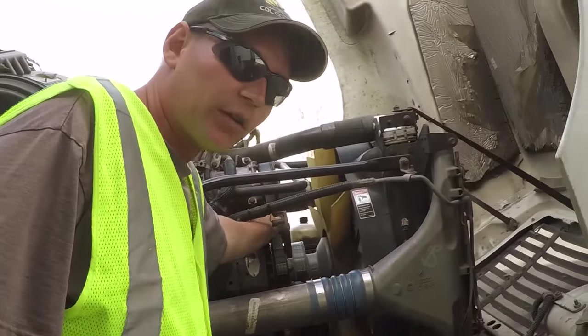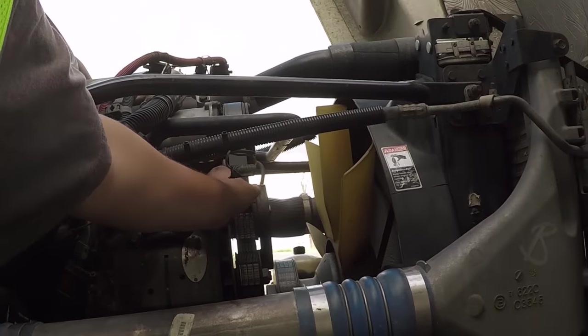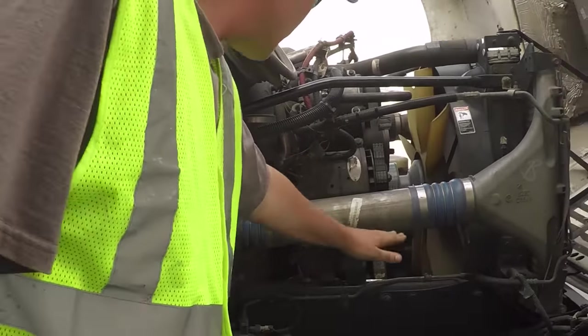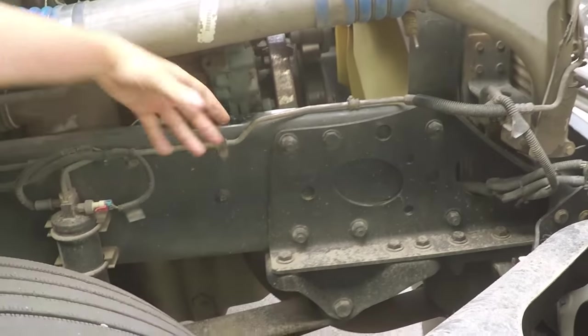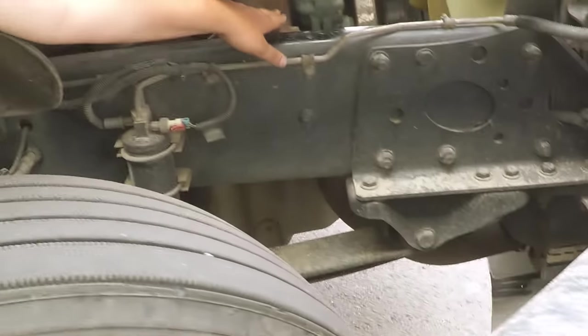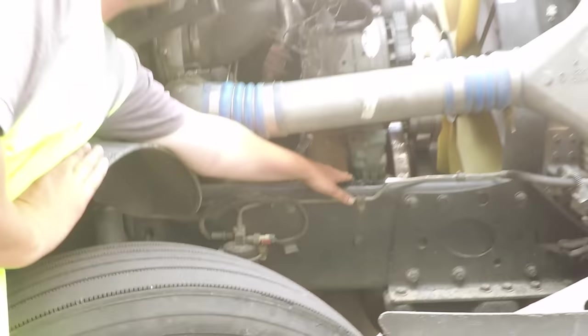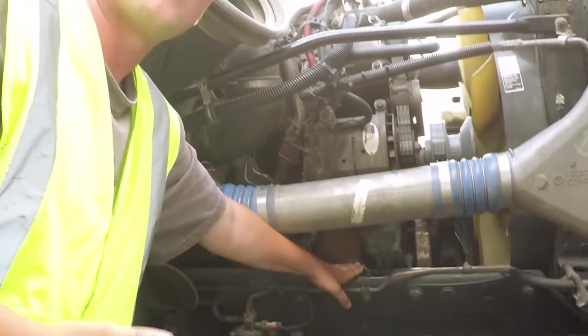The belt is securely mounted, not ripped, torn, or frayed, and it cannot have more than a half to three-quarters of an inch of play in that belt. Right under the alternator, we're looking for the water pump. To identify a water pump, you're looking for the largest hose coming from the bottom of the radiator, and it goes right into the water pump. The water pump is securely mounted, not broken or cracked, and not leaking.